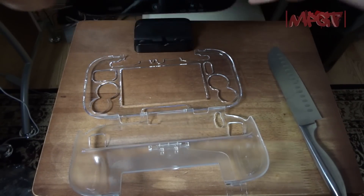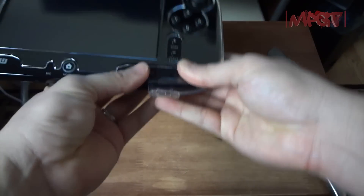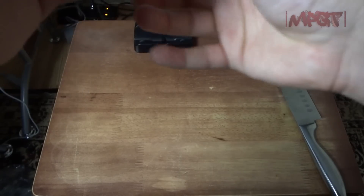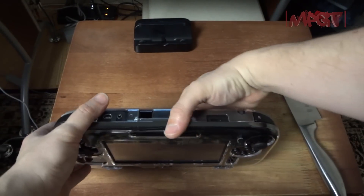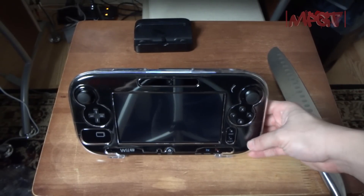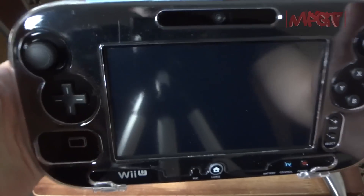Of course I cleaned the gamepad off before putting it in — didn't want to stick it in there dirty. It latches back in there and basically it's see-through. That works! It has access to everything, even the little slot for air cards or whatever they're going to use that for.